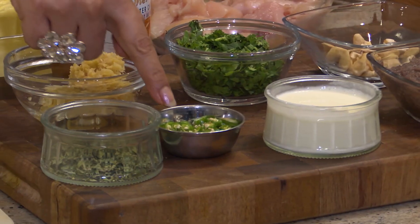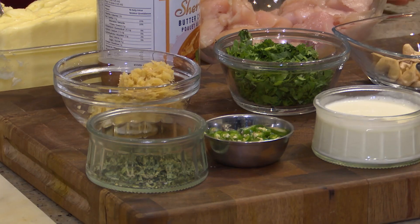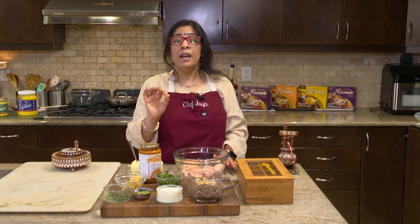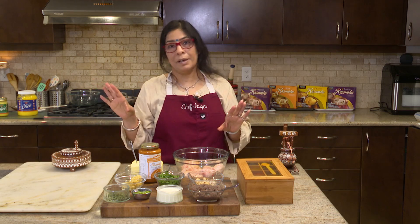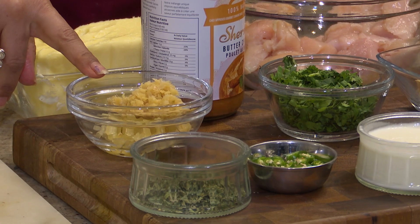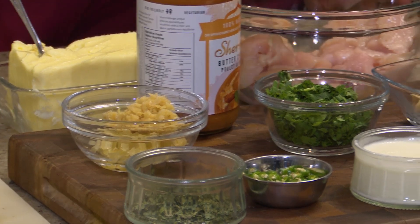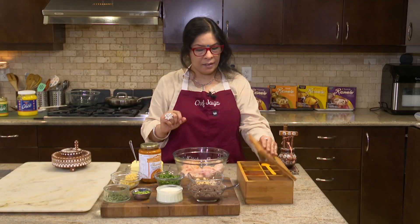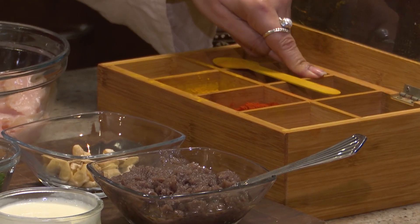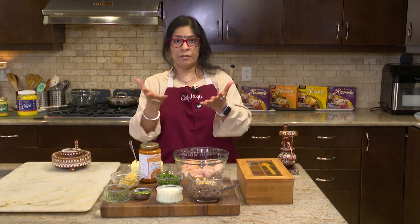I have some green chilies that are going to add that spicy kick to the butter chicken. I also have an important ingredient which is kasoori methi. Kasoori methi is dried fenugreek leaves and this is actually a big secret of my butter chicken — I cannot make butter chicken without kasoori methi. I also have garlic and ginger paste; you can use store-bought or make your own. I made my own. Some cilantro to add at the end, and from the spice box we'll be using red chili powder, turmeric, garam masala, and of course a little salt. And chicken — we cannot forget chicken.